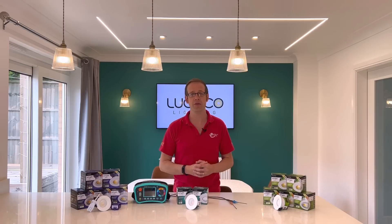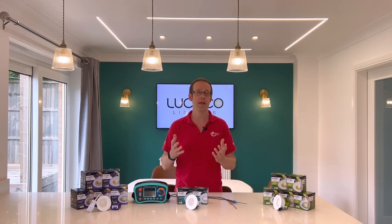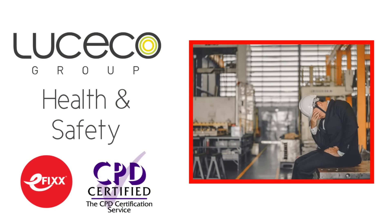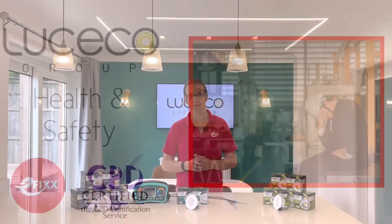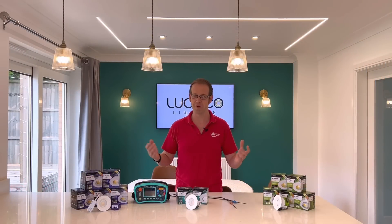If you'd like to know more about mental health issues like OCD, anxiety or depression, check out the free training package we've made on health and safety in the workplace by clicking the link in the description below. That's all that remains — thank you very much for watching.